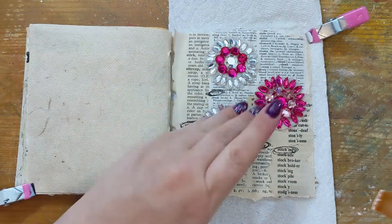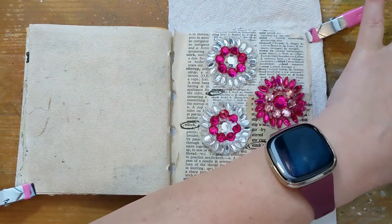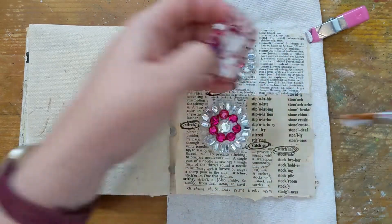I'll go ahead and glue those down with matte gel medium and then it's going to take a bit of time for it all to dry.